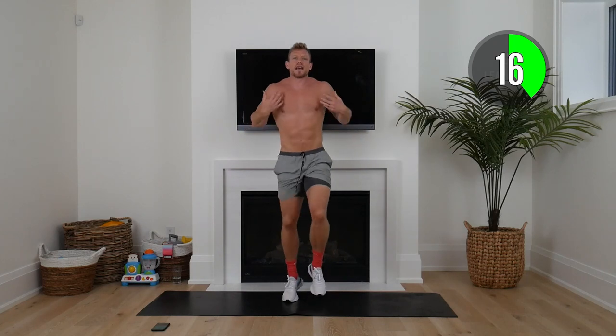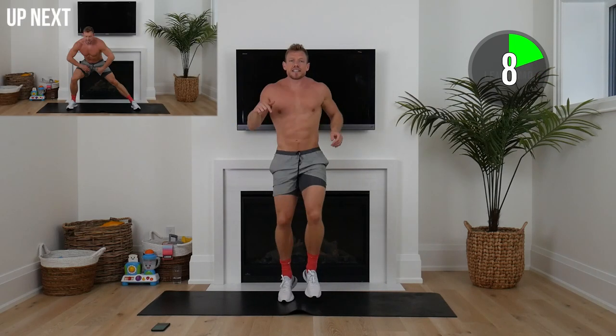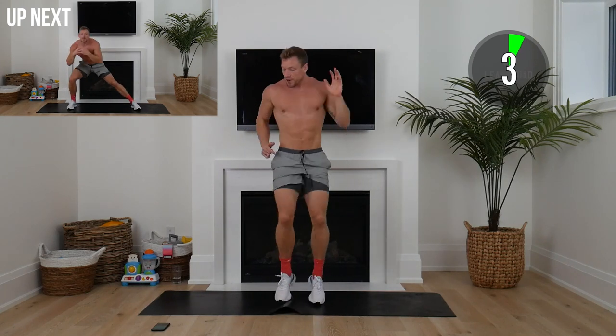Nice and easy. Start picking up a little bit each and every round. Lift that tempo a little more, elevate that heart rate. If you ever have to take any breaks, 100% okay. Today is just about your best effort, and whatever is hard for you is going to be lean for you.